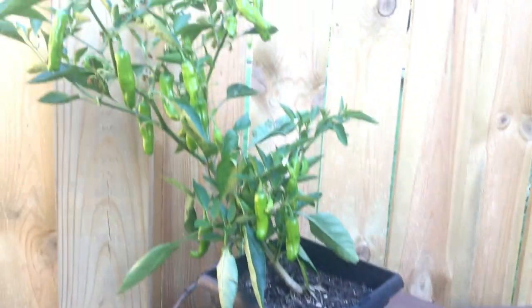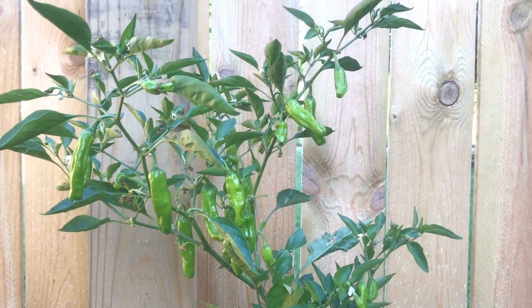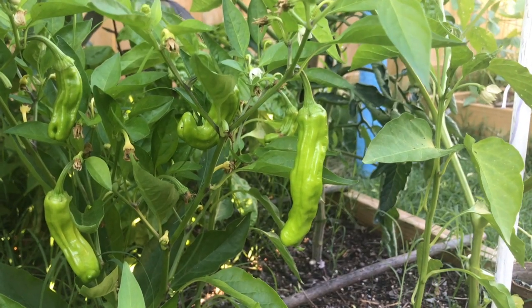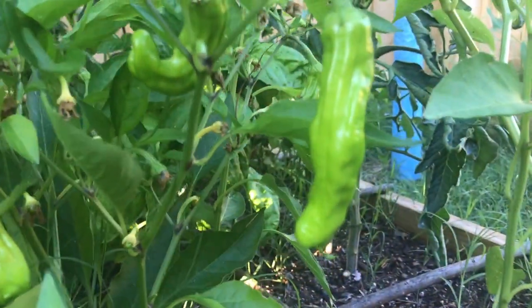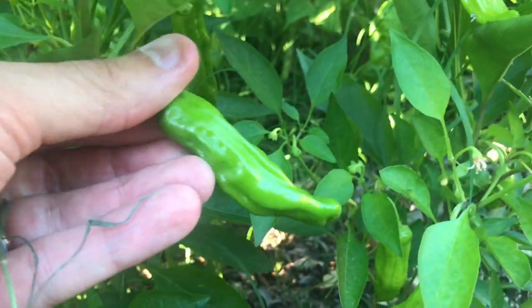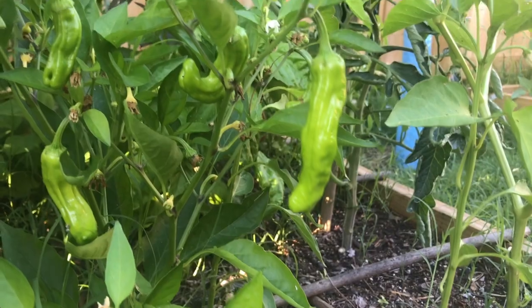We're going to do a taste test and do it the right way — cook them with a little olive oil and salt. I decided I'll let you join in on the fun of harvesting them. So we've got a nice little one here. It turns a little bit more like a lime green when it's ready to be harvested — this one is a bit darker, so that's when you know they're about ready. That's about three inches long.